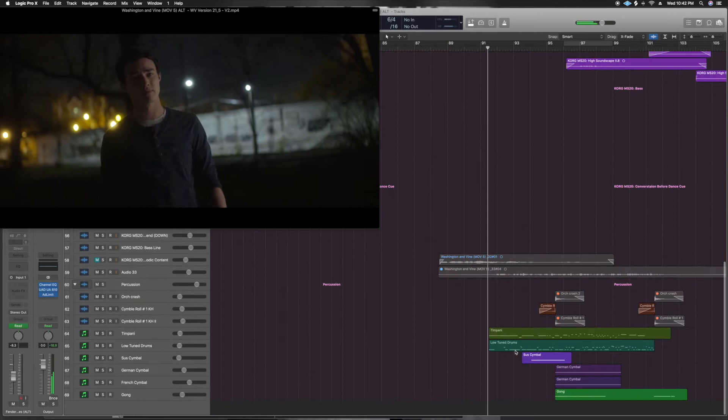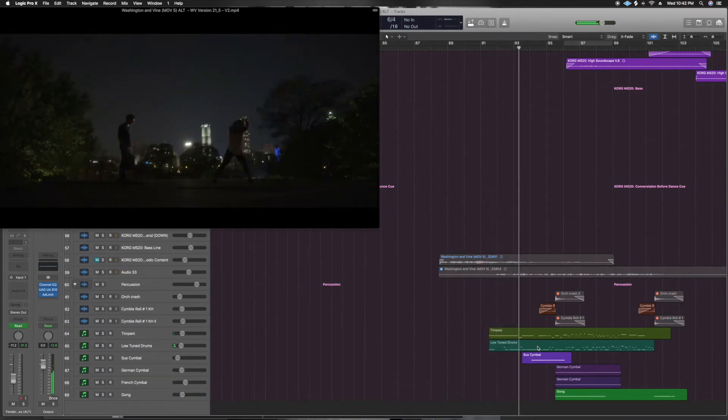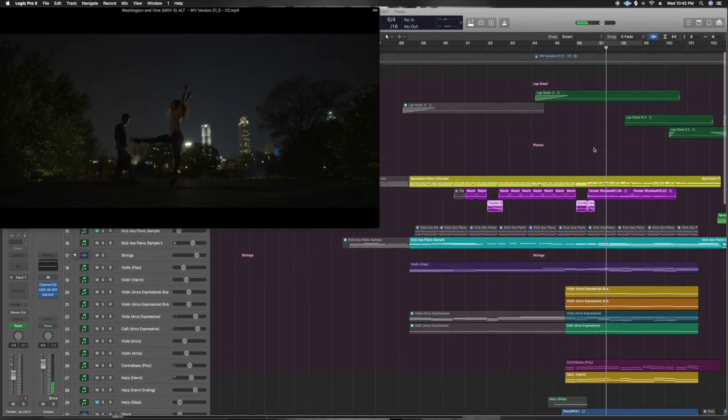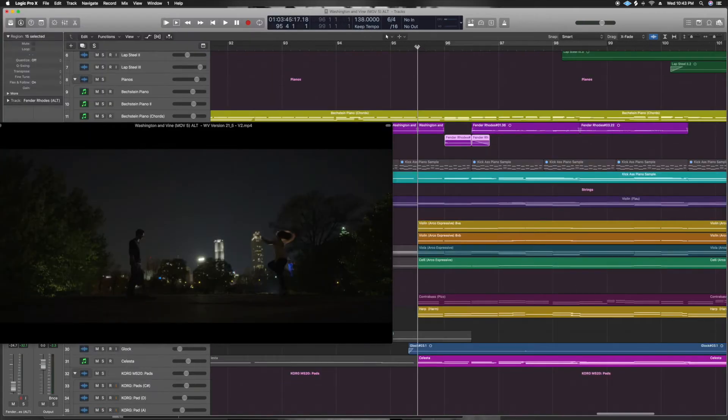As she starts to get her momentum up and her confidence up in the piece, some timpani and tuned percussion is going to come in. We have a cymbal roll that comes in at the release of her twirl. And so now we're in the second part of this cue, which is essentially the precipice of the whole film.